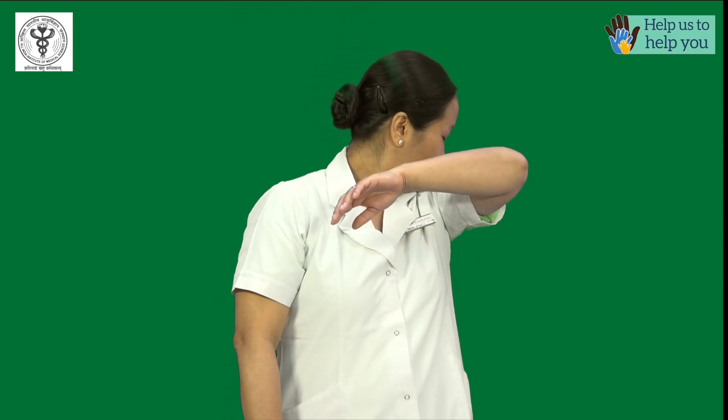If you do not have a handkerchief or tissue, use your upper sleeve or the inner aspect of your elbow to cough or sneeze.